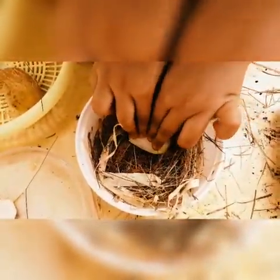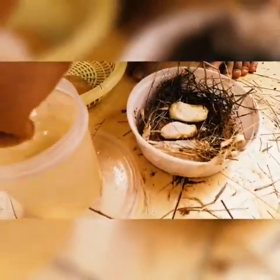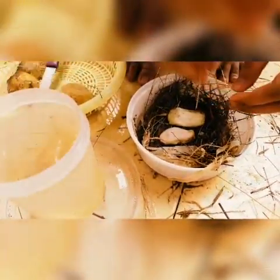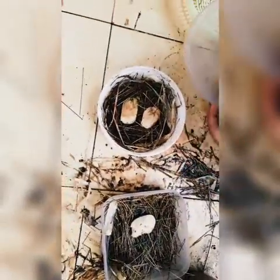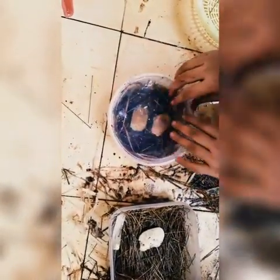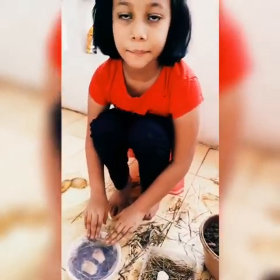Arrange the grass and coconut fiber in the container. Then take the washed seed and put it in the container. Then sprinkle the water on it. The coconut fiber and grass will absorb the water. Cover the container with the lid. Keep it in the shed. Sprinkle the water if the coir is dry and keep it moisturized.